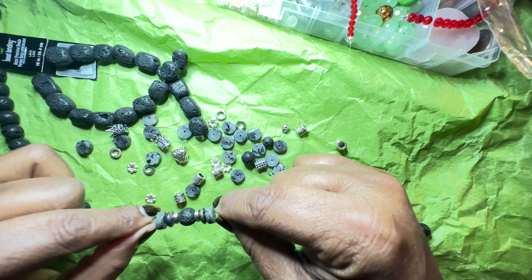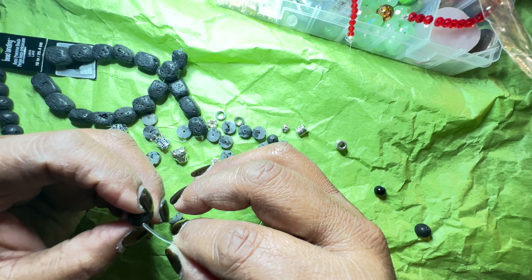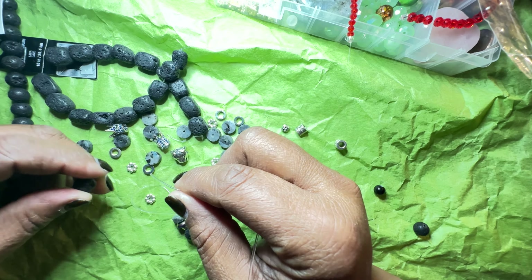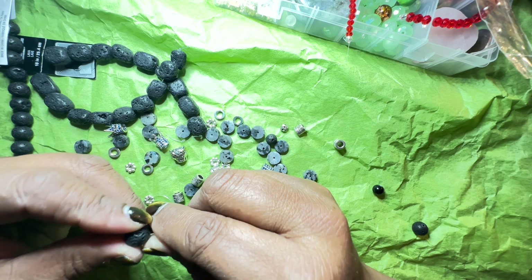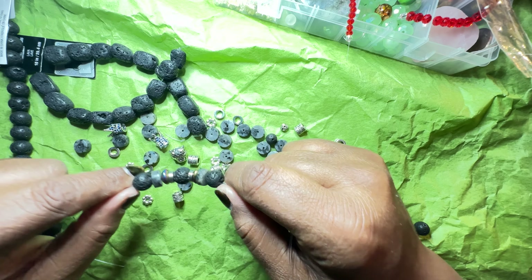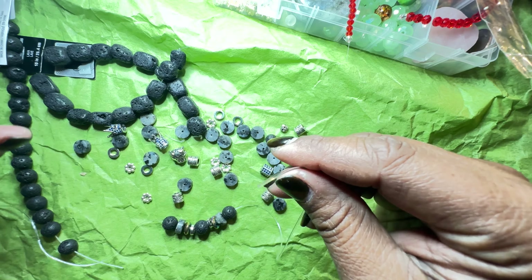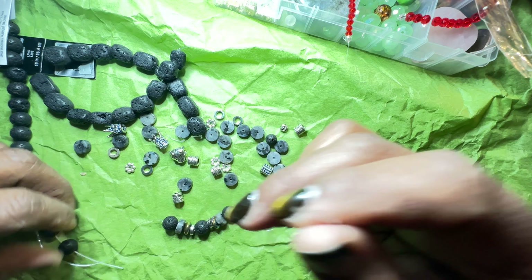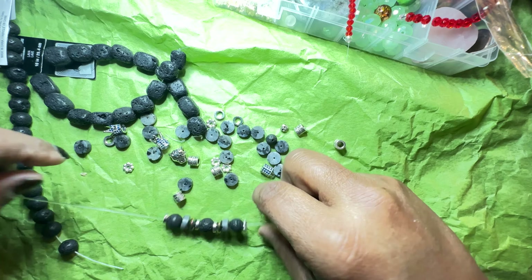So far this is what I have. Now I'm going to continue on with the lava bead and I'm going to use the round ones for now because I want to see how it's going to look. I like to build it out to see what it's going to look like — there's nothing wrong with doing that. You may find that you don't want to continue on with a pattern because it just doesn't look right, so I'm going to add this on here too since I have a couple of those already.